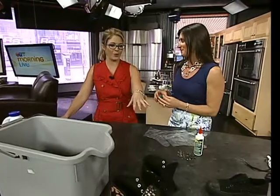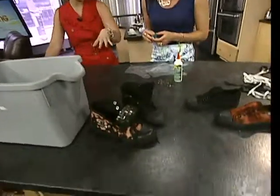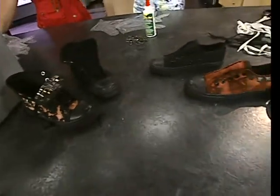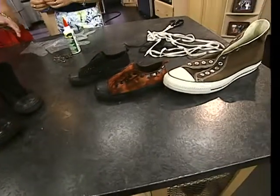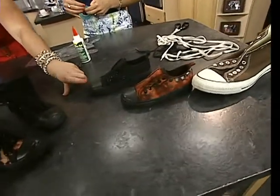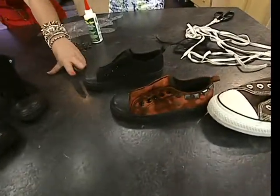You texted me yesterday asking for the size of my kids' feet. That's right, because we're revamping old running shoes. So we're taking old running shoes, or cheap running shoes, and bedazzling them and making them a little bit more hip. This is why I called you yesterday — I bought two pairs of Walmart running shoes, they were $3 each pair, so super cheap.